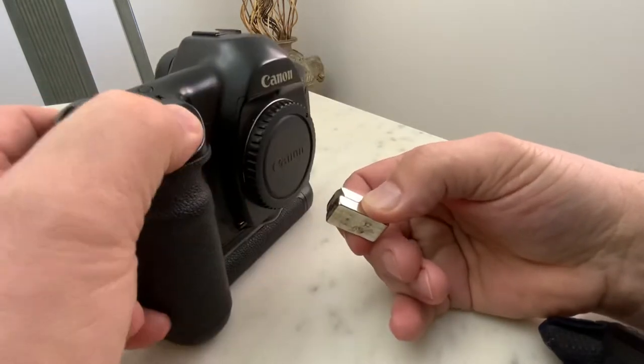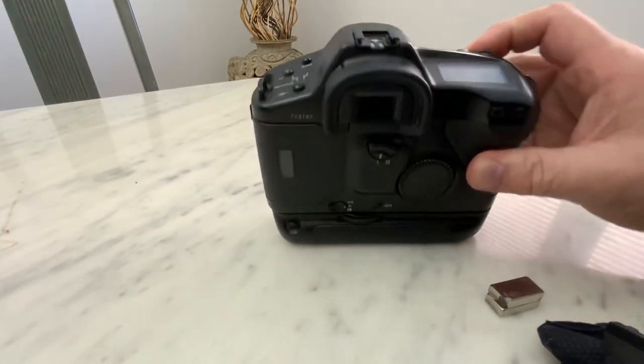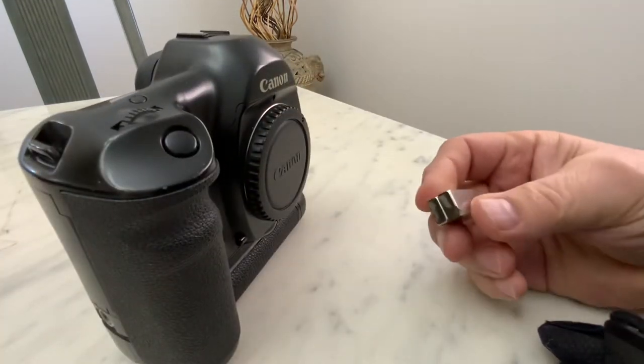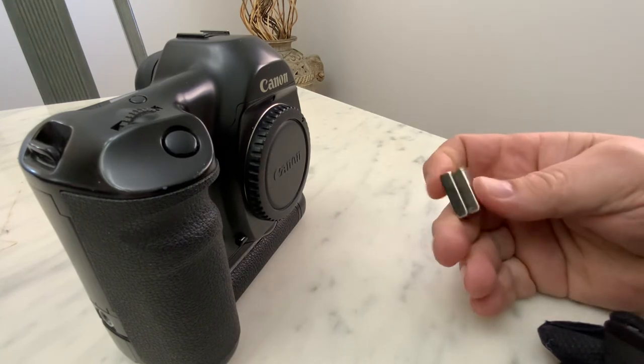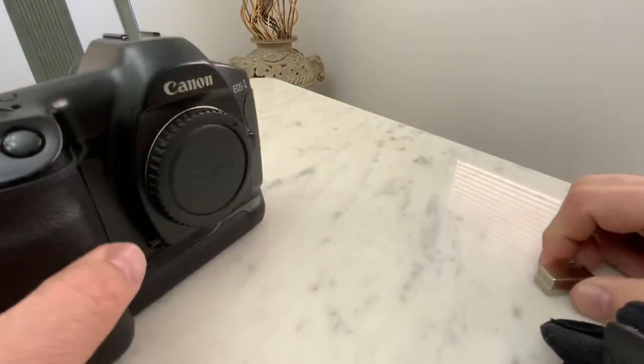Now we've got one more error. These magnets can be bought at some craft stores, hardware stores, wherever. Just a strong magnet and your problem is fixed.